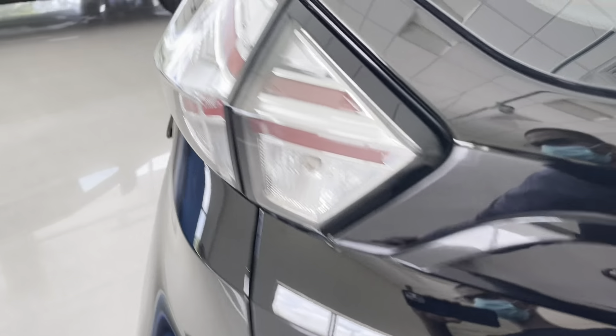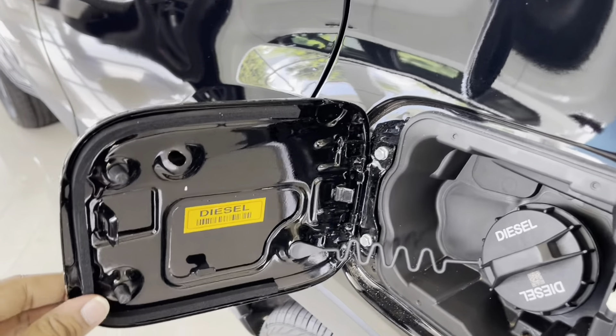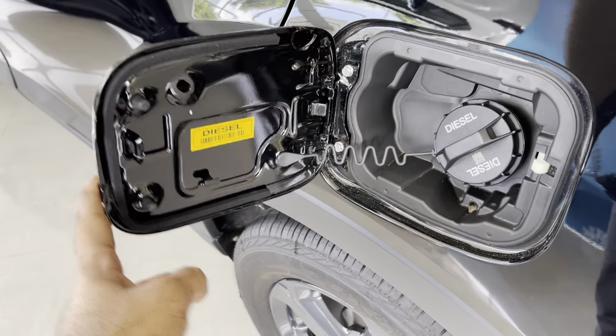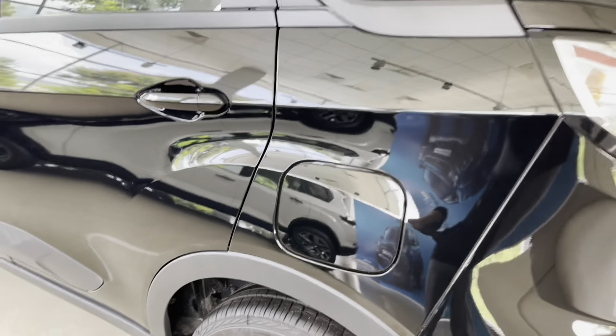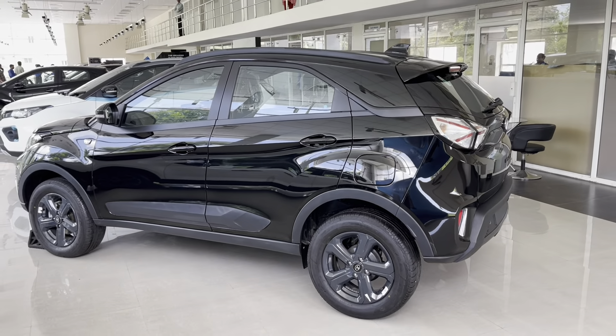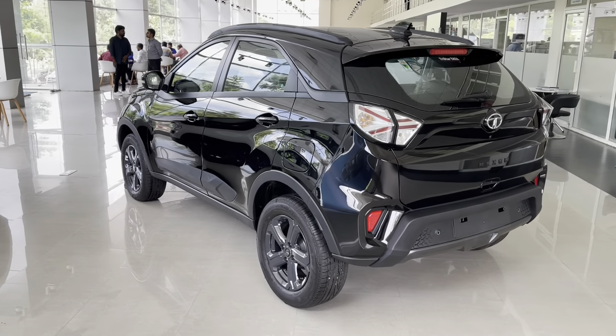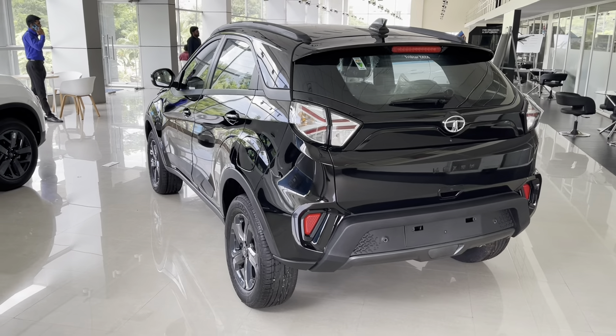This is the fuel lid — it says diesel, and the tank capacity is 44 liters. The Tata Nexon is a sub-4-meter SUV, measuring 3993mm in length with a ground clearance of 209mm. The wheelbase stands at around 2500mm.